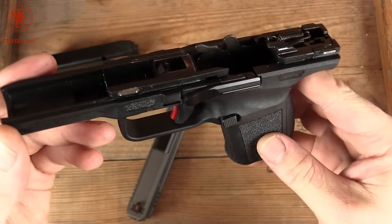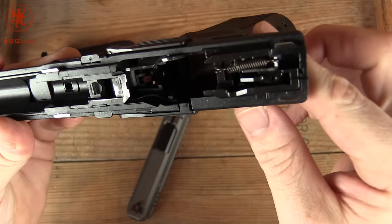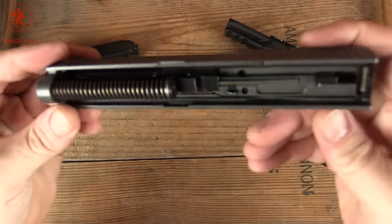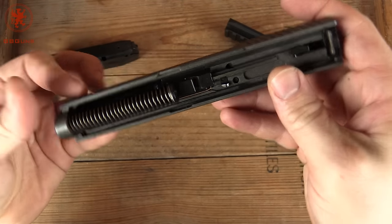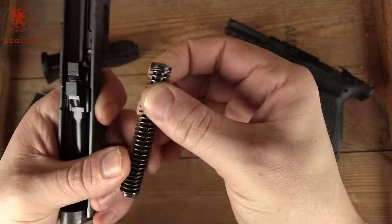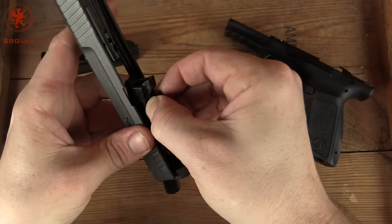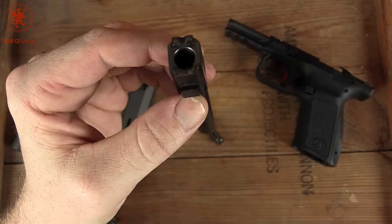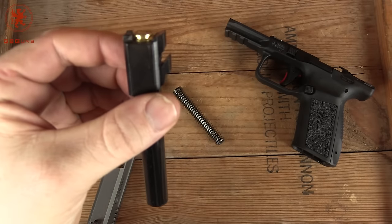Looking at our frame — nice and machined. We've got quite a large steel insert there. And the slide up close — nice and clean machining in there. Of course the coating helps. Captured flat recoil spring on what looks like a metal guide rod. Doesn't want to flex at all. Get our barrel out. Nice polish on the feed ramp there. We'll check for chamber support. That's pretty good support, folks.